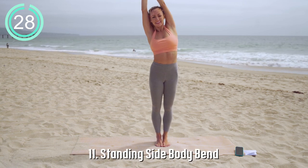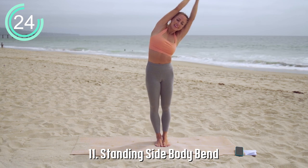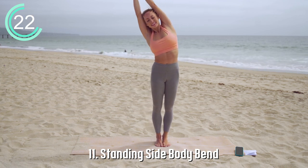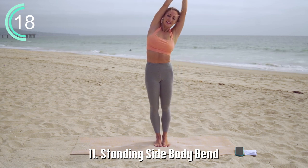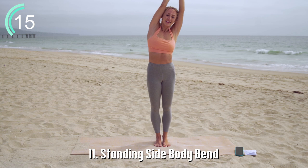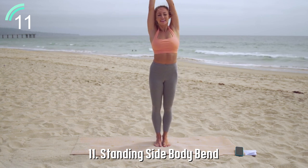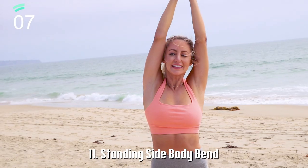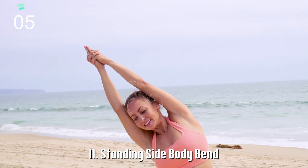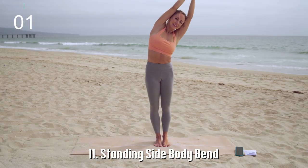Standing side body bend — reach those fingertips straight and strong, and those elbows are actually straight. Feel this straight line bending over as you breathe. Pull the belly button into your spine and use the core to fold deeply into the side body stretch. You're going to use the core muscles while at the same time stretching the side body, the lats, and shoulders.